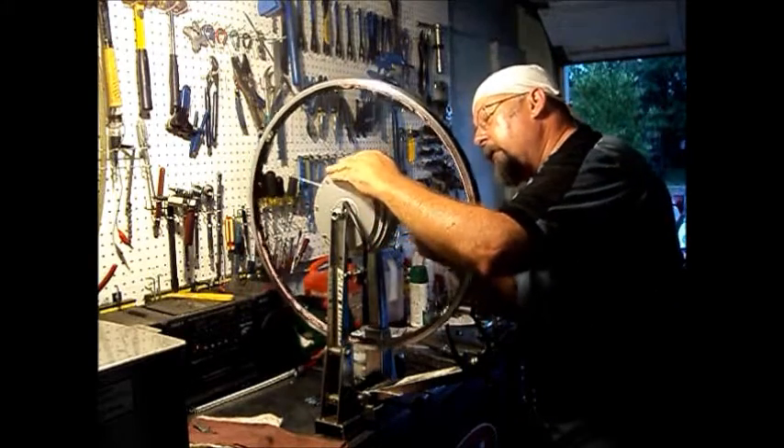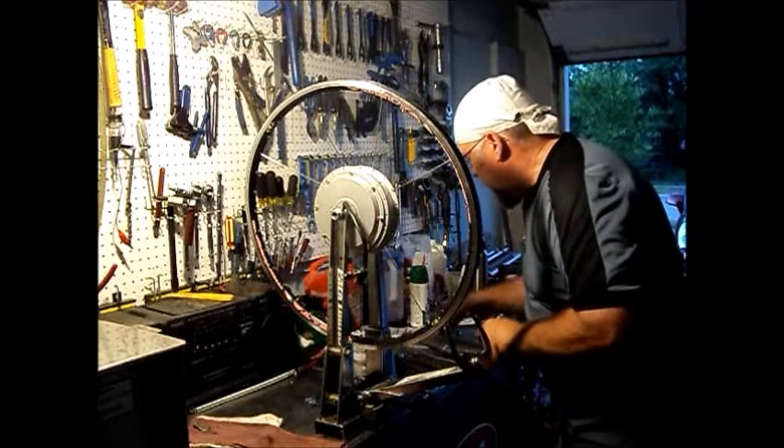You've got to have your favorite tunes going to build a wheel — that's the only way to do it.